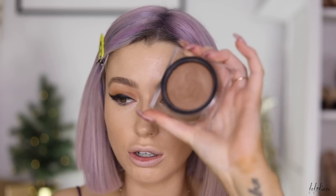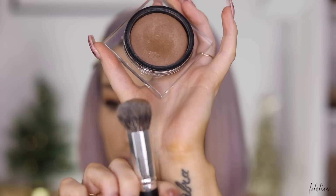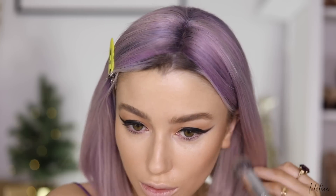For cream contour I'm taking my Huda Beauty Tantour in shade Light, applied with a small Japanese buffer brush. I start underneath the cheeks and tap the product on first, then soften the edges for maximum impact — if you blend straight away you end up blending it all away. I'll do it along my jaw as well.